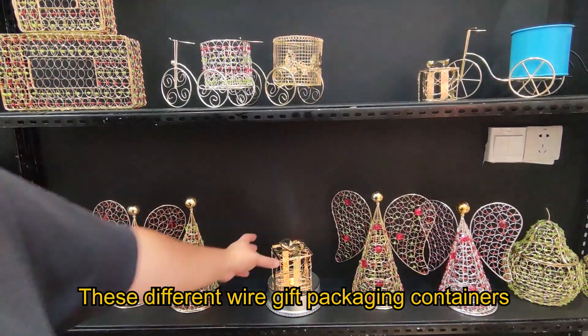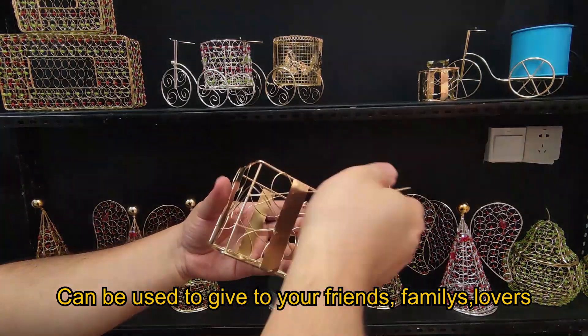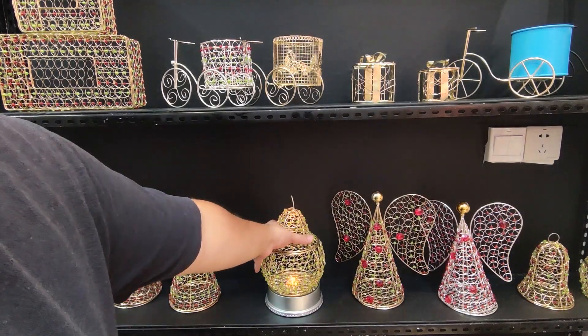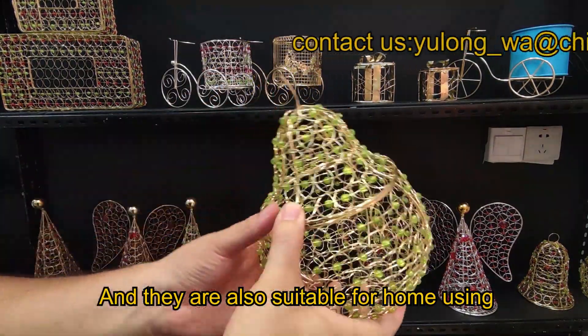These different wire gift packing containers can be used to give to your friends, families, lovers, or customers. And they are also suitable for home use.